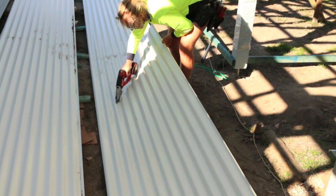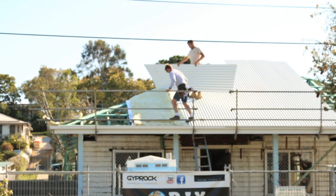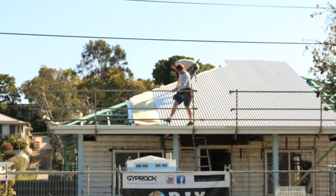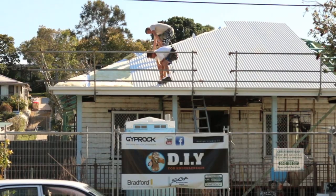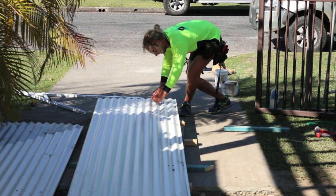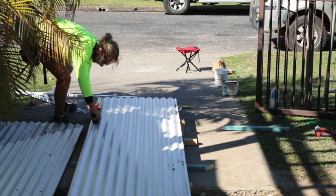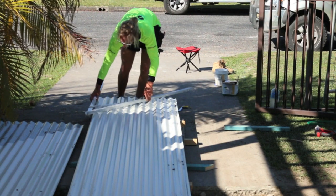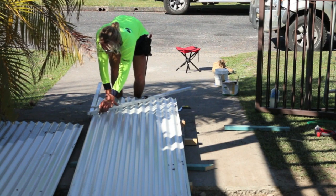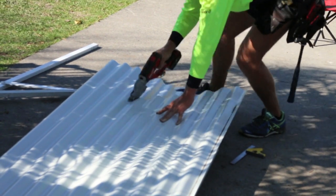These sheet metal shears make cutting the iron a thousand times easier than using your trusty old tin snips. Here's an easy way to mark your roofing sheets: Jimmy marks the long point, then the short point, and then with the aid of one of these big bevels, transfers that line onto the material. Then it's just simply a matter of cutting the sheet. Too easy.